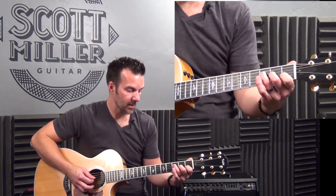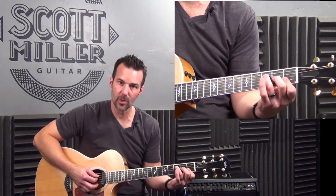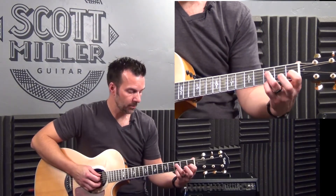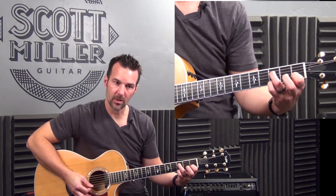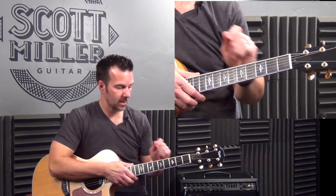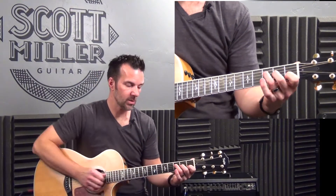The next chord is F major 7. If you've seen any of my videos, we've purposely avoided the F bar chord — it's kind of tough. Most of you are asking for songs without bar chords. We've often substituted F with F suspended second. But realize that the intro, verse, and chorus don't use F sus 2, they use F major 7.